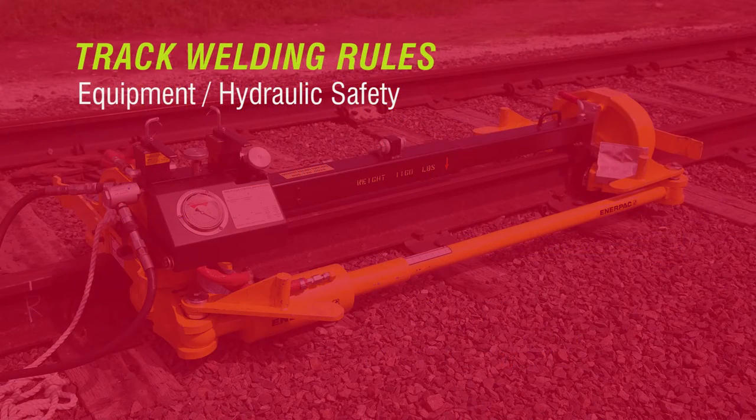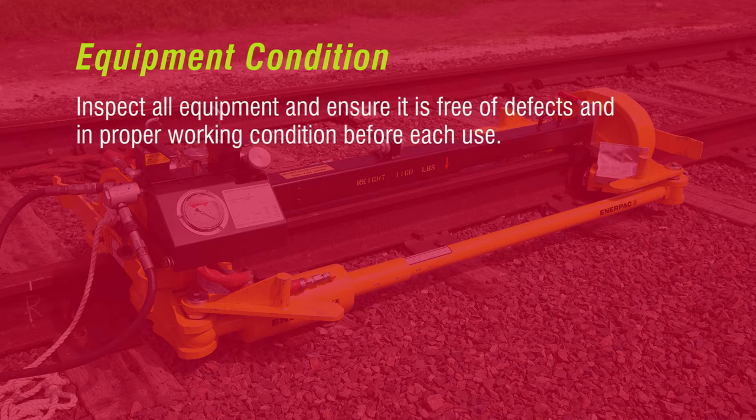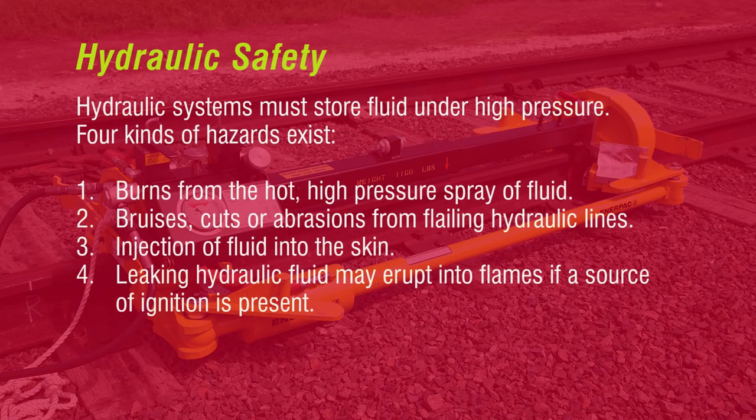Follow these rules when operating a hydraulic rail puller. Inspect all equipment and ensure it is free of defects and in proper working condition before each use. Hydraulic systems must store fluid under high pressure. Four kinds of hazards exist: burns from the hot, high-pressure spray of fluid; bruises, cuts, or abrasions from flailing hydraulic lines; injection of fluid into the skin; and leaking hydraulic fluid may erupt into flames if a source of ignition is present.